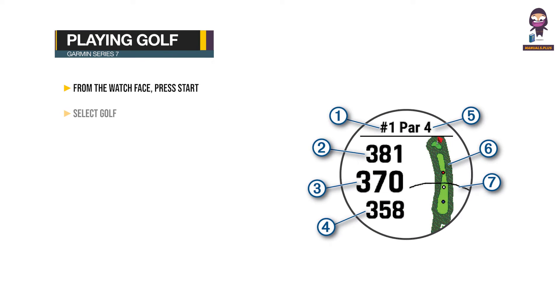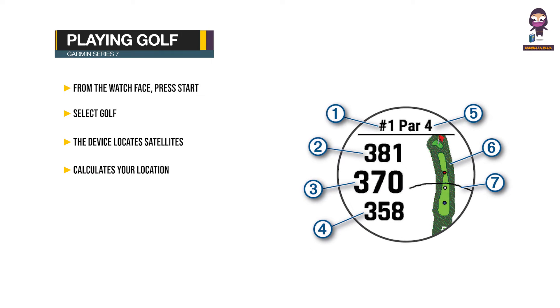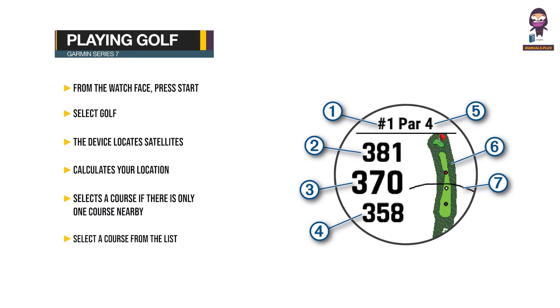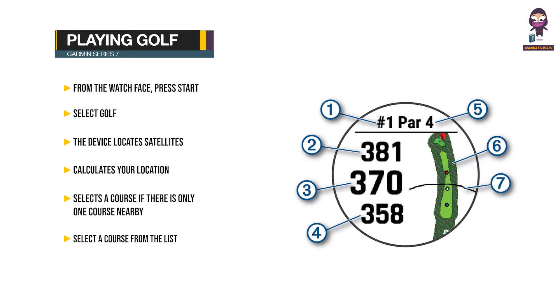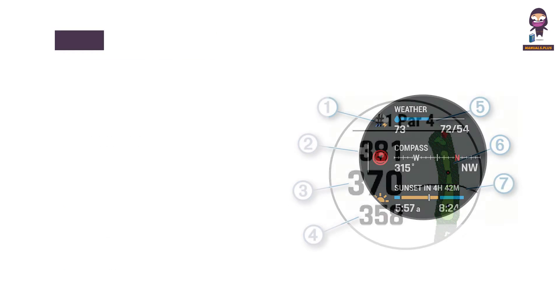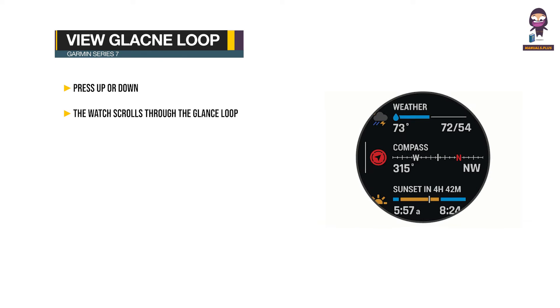Playing golf: From the watch face, press Start. Select Golf. The device locates satellites, calculates your location, and selects a course if there is only one course nearby. If the course list appears, select a course from the list. If necessary, set your driver distance. Select to keep score.